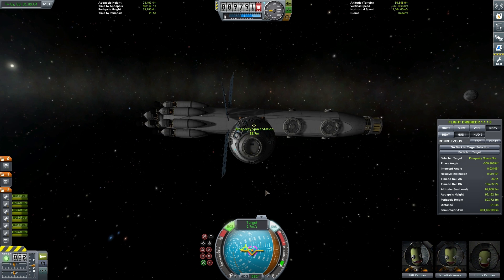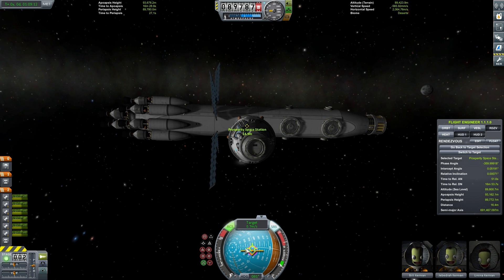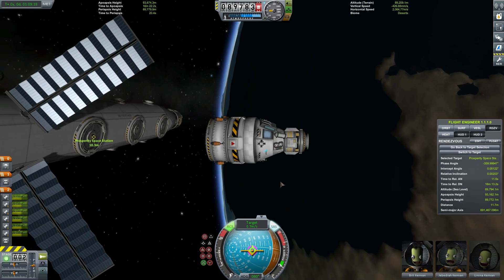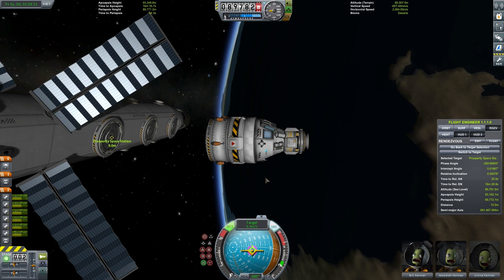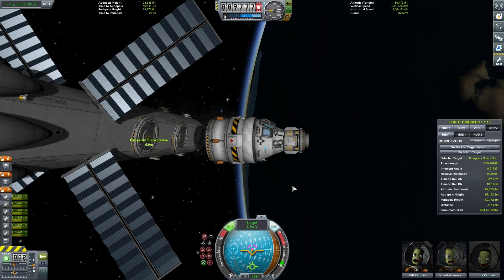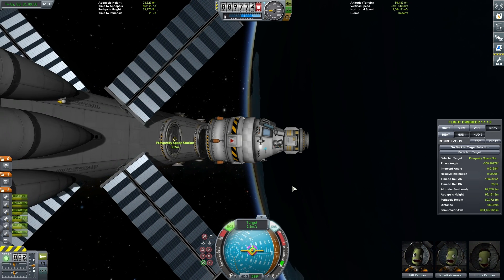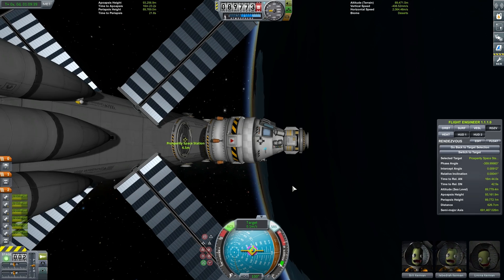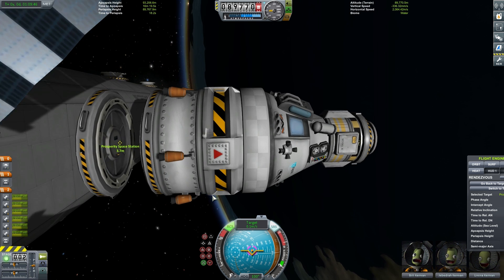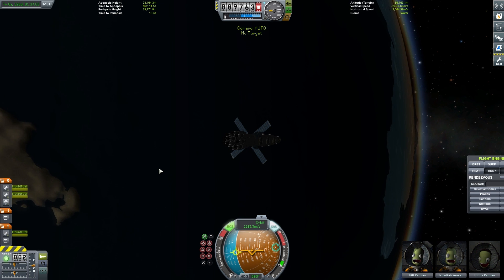Now we're just going to use the H key to actually thrust forwards. Stability assist is taking care of our rotation. As you approach, you just want to slowly make incremental adjustments using the I, J, K, and L keys to make sure that you're lined up nicely with your docking port. You want to keep yourself as centralised as you can. I'm coming in on a bit of an angle from the docking port, so we need to move our vessel down. We can use the I key to move ourselves down, and then cancel that out using the K key. As we come in, we want to control the speed of our approach using the H and N keys — H moves us forwards, N moves us backwards. We want to wipe off our approach speed and reduce it to about 0.1 metres per second. Turning off RCS and stability assist — and docked for the very first time to our new space station.